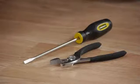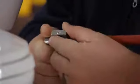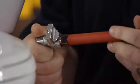For this job we'll be using a flathead screwdriver and a pair of pliers. First thing we need to do is shut off the water to our toilet tank and go ahead and drain the toilet tank.